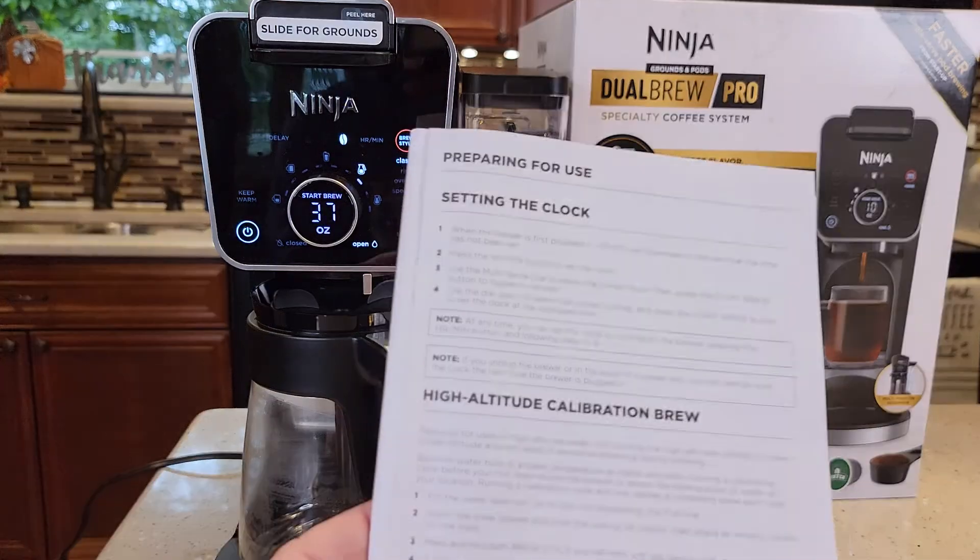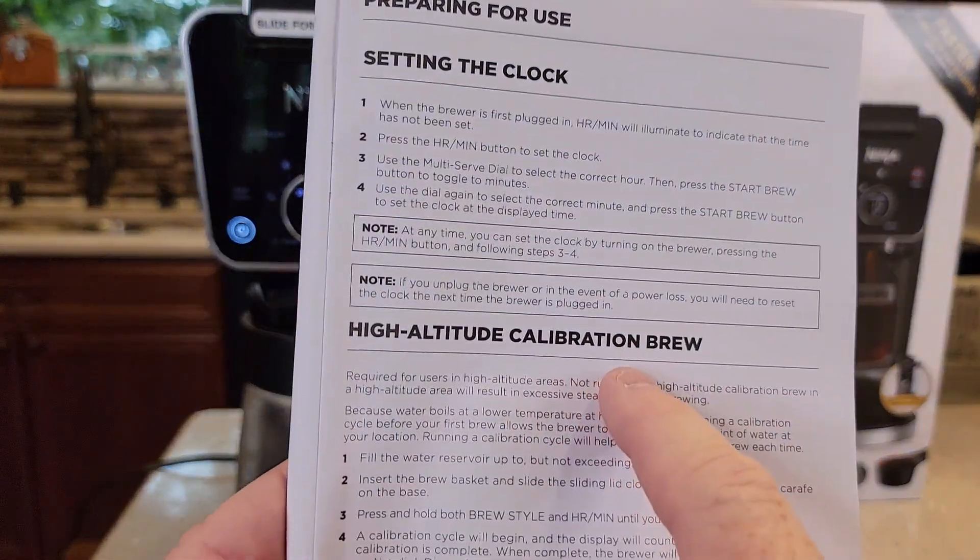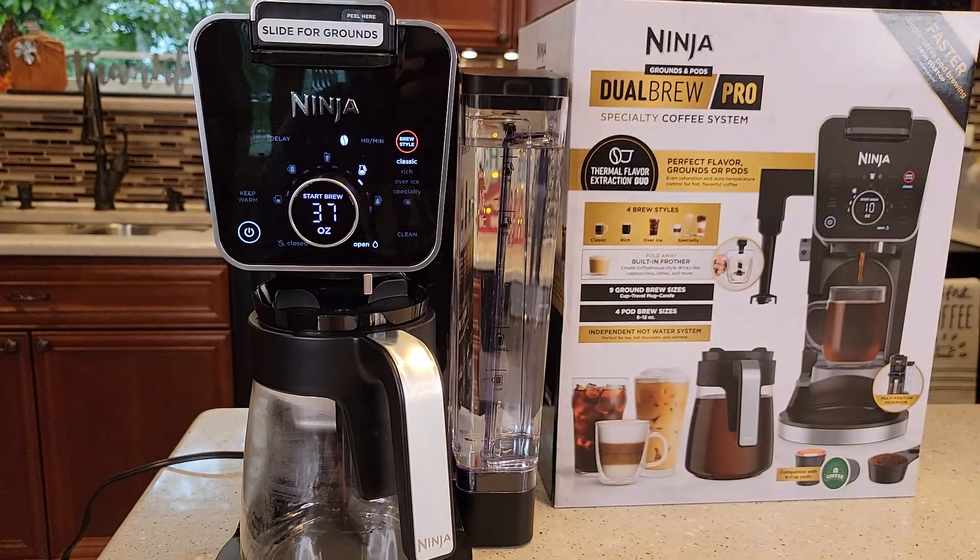Hello everyone, this is Justadad. Today I'm going to show you how to do the high altitude calibration brew on this Ninja Dual Brew Pro single serve K-cup machine and 12 cup coffee pot with frother. Part number CFP-301.